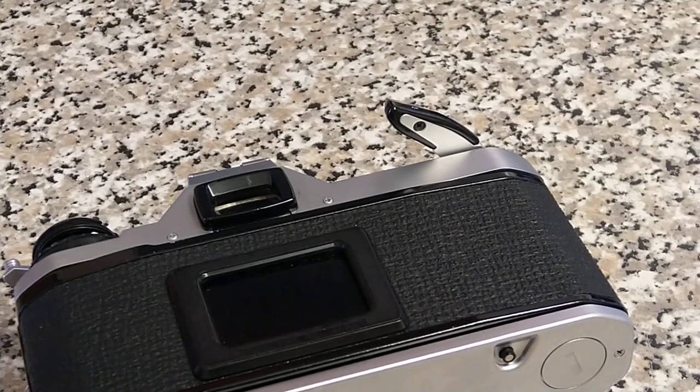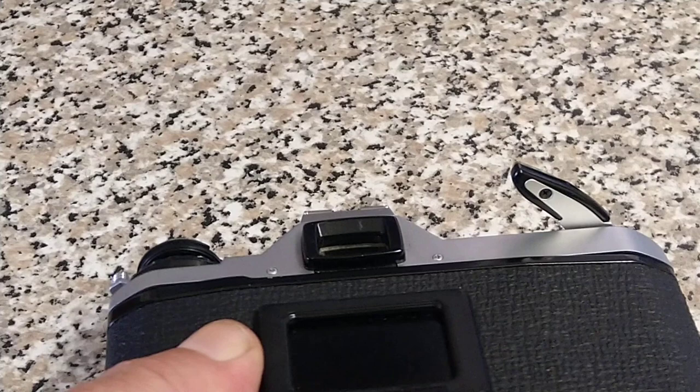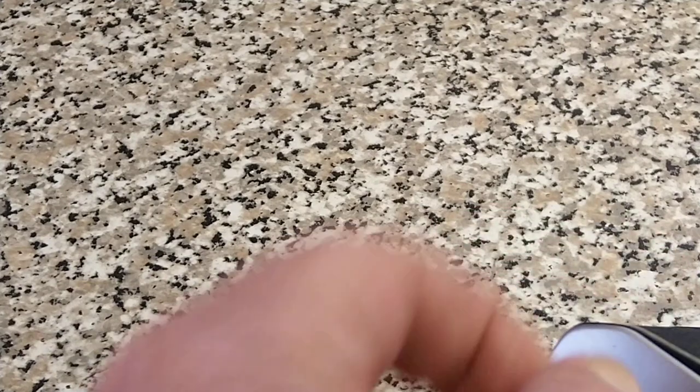I guess there's a battery that's supposed to go in there. Let me find a penny to open that up. I'm guessing that this will take SR44s — or LR44s at a pinch. But I don't recommend LR batteries because they just don't last as long. SR batteries cost a little bit more but will last easily a year, maybe two years depending on usage. LR batteries don't seem to last so long in my experience.